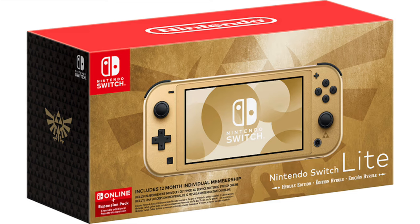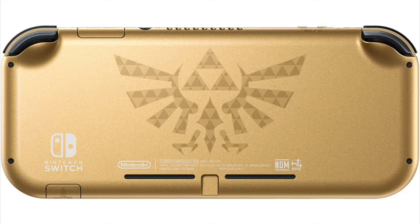You know we gotta get the jokes going guys — they have a freaking Zelda Switch Lite coming out! This is the Hyrule Edition and it's gold. You know we love when they do a golden console like this, and oh my gosh, this thing looks freaking amazing. You guys are seeing some of the photos right now, and just something about whenever Nintendo decides to paint something gold and slap some of those Zelda logos on there — all of us in the gaming community are going crazy for this.